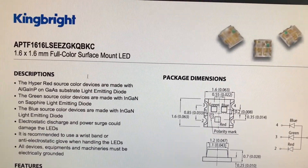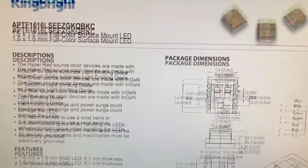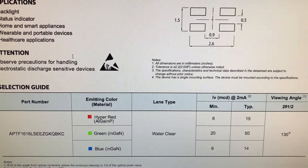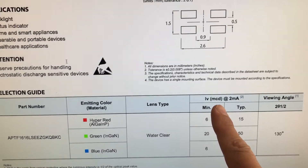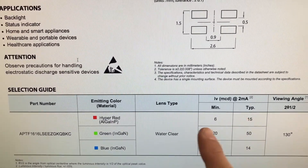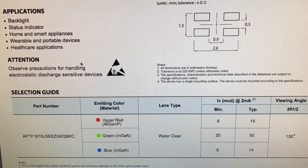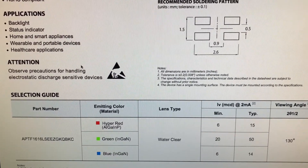We're going low budget today — just filming this with my phone, no screencast. Here's the data sheet for the LED, and what Andy noticed is really cool. If you scroll down to the bottom of page one, there's information about the different color LEDs inside the RGB LED. It lists the brightness in millicandelas, with a minimum and typical value. For red — they call it 'hyper red' — the typical is 15; for green it's 50; and for blue it's 14. So it's completely normal behavior that the green LED inside the RGB LED is much, much brighter, and we're going to need to compensate for that.